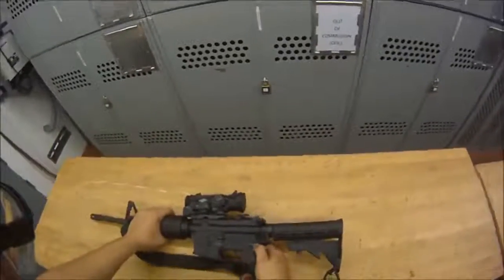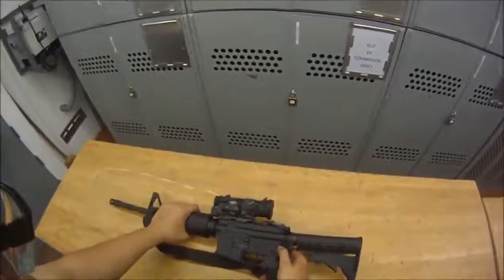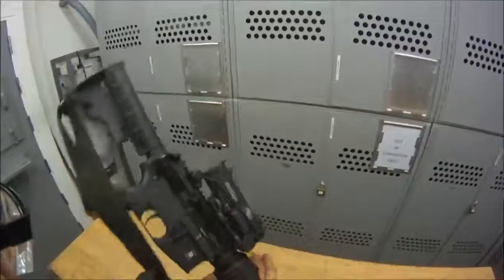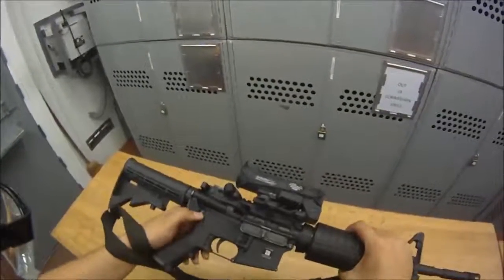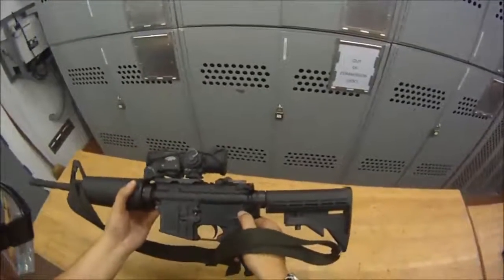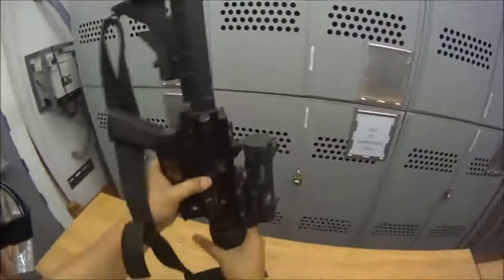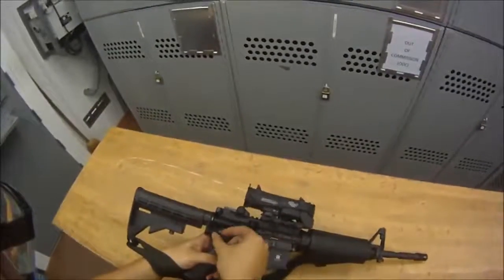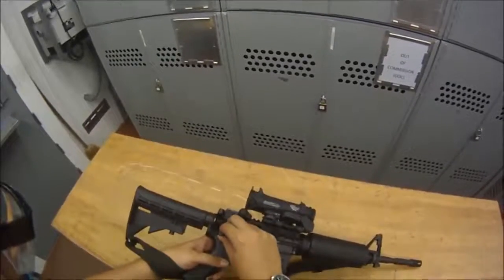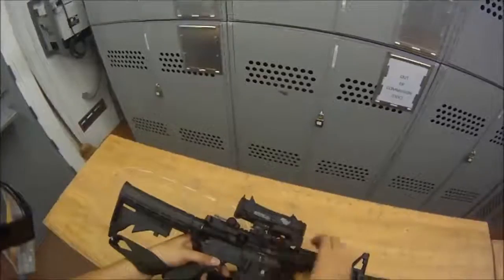Once the bolt is forward, we're going to press down on one of the takedown pins. This is your takedown pin — you can see it on the other side too. Press right here on the takedown pin and push it out just a little bit. On the other side it'll come out. Just pull it — it shouldn't come out all the way, just pull until it stops and that'll be good.